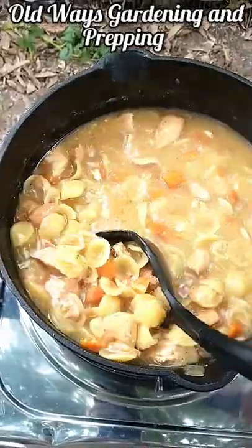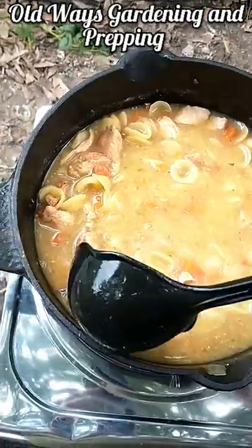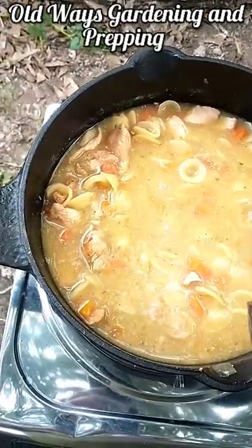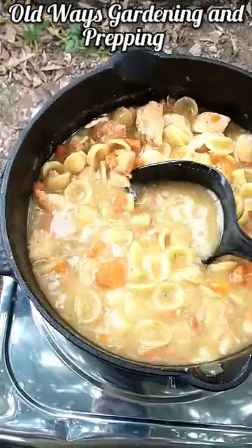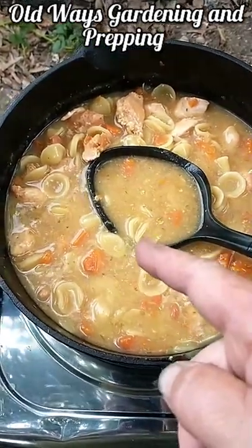I've seen a bunch of videos about people talking about self-sustainability and survival cooking outside. Two-item chicken noodle soup.